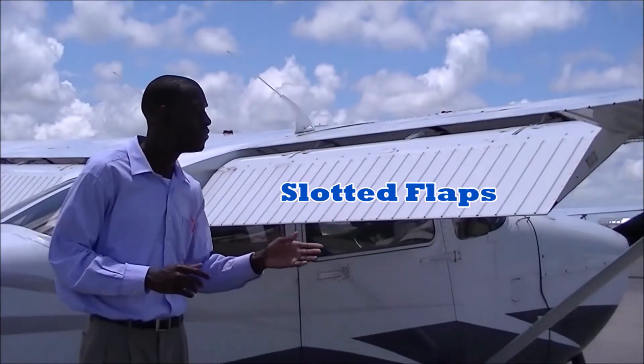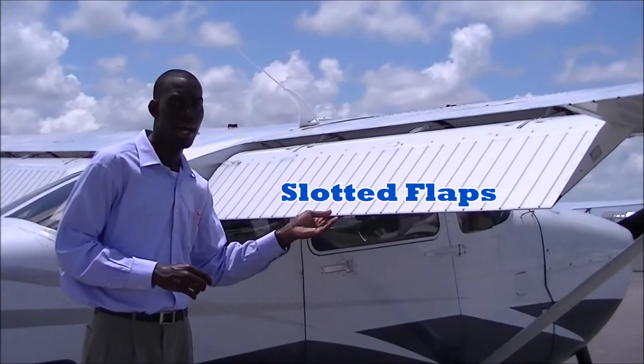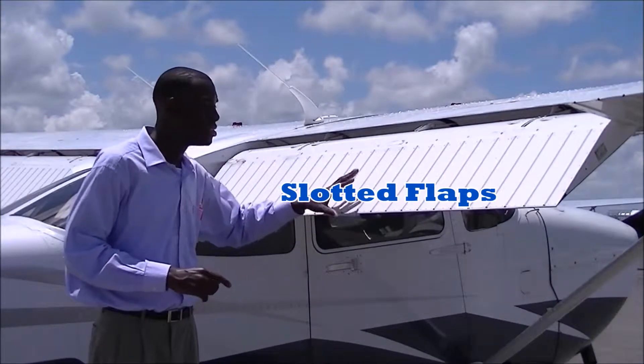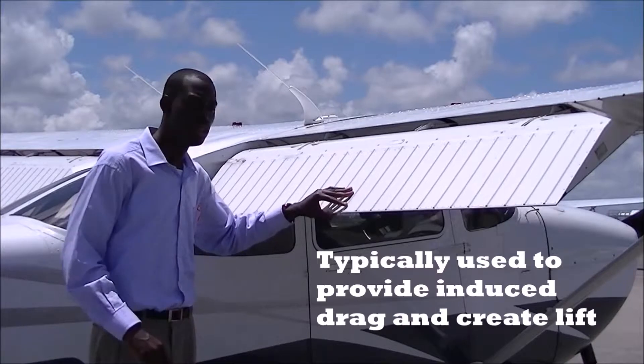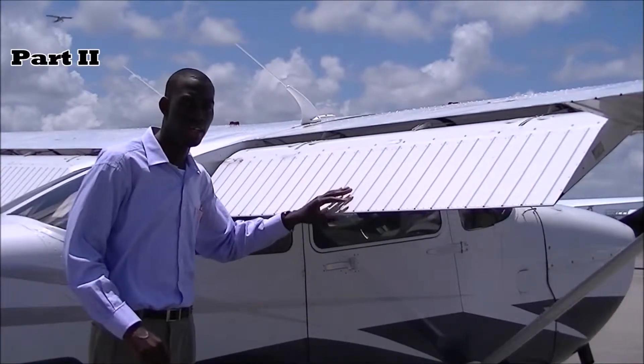Here we have the aircraft's flaps. These will be called slotted flaps. Slotted flaps are used to provide induced drag and provide lift.